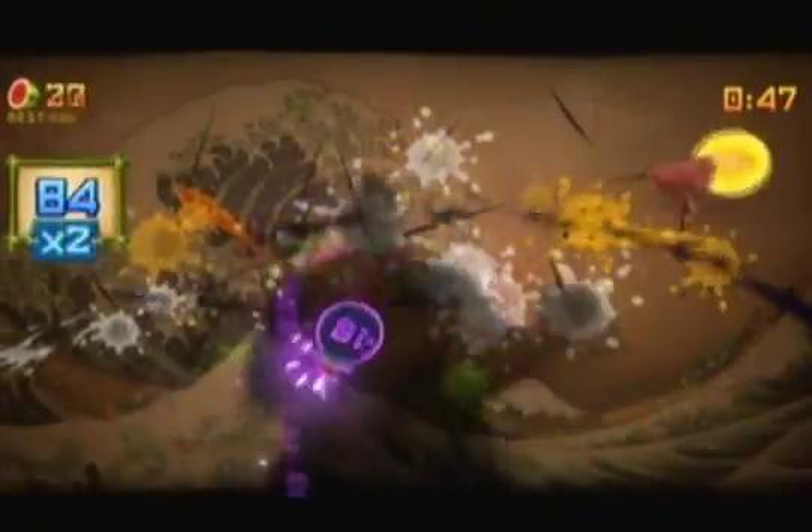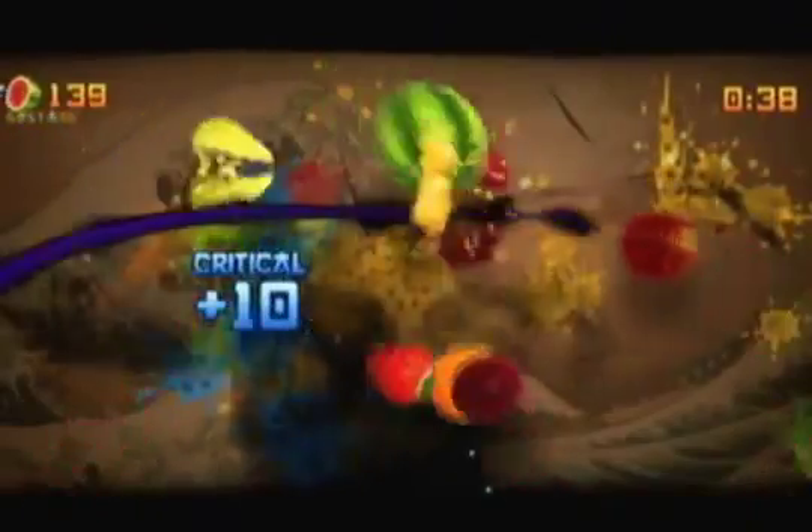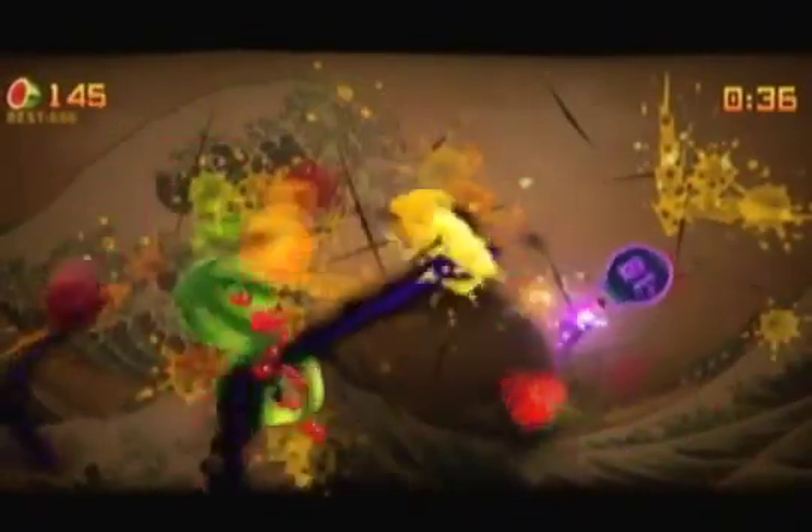I'm just going to tell you what modes there are and whether it's fun. If you don't know what Fruit Ninja is, it's exactly how it sounds: fruit goes flying into the air and you have to cut it. For the iPhone version you use your fingers to slice it; here you use the Kinect and use your arms to slice the fruit.